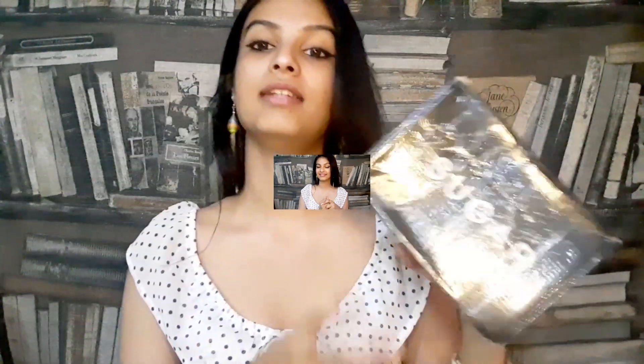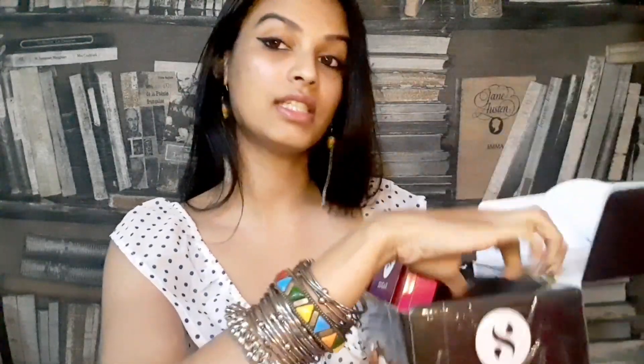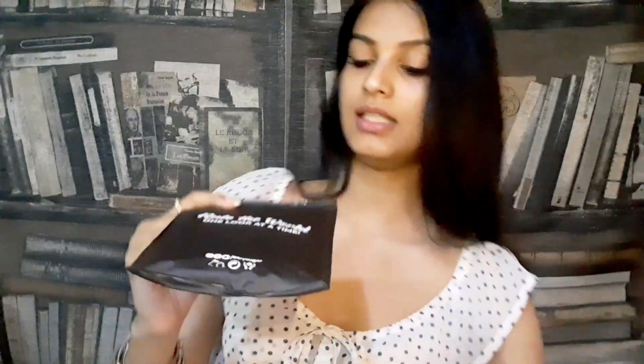So now we'll just jump into the video. Guys, this is the packaging of what I received. It says: 'Sugar — rule the world, one look at a time.' And another thing I received is a sheet mask — it's a sheet mask I got free from shopping. Maybe you can get it too, so just go and buy quickly.